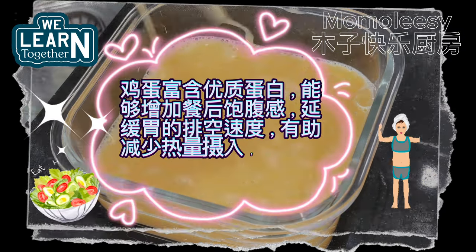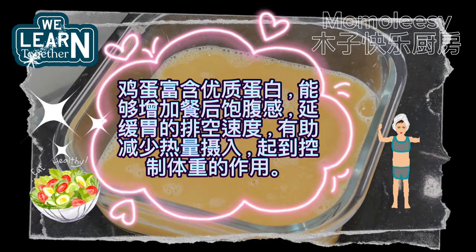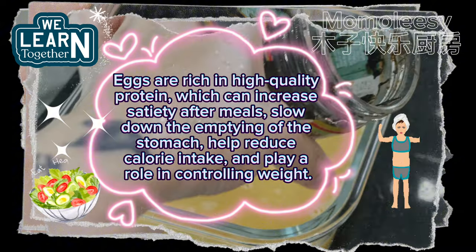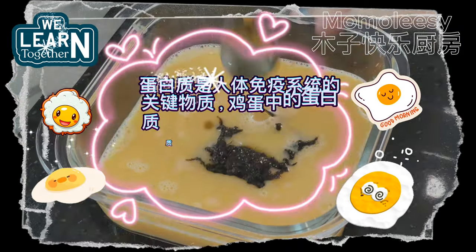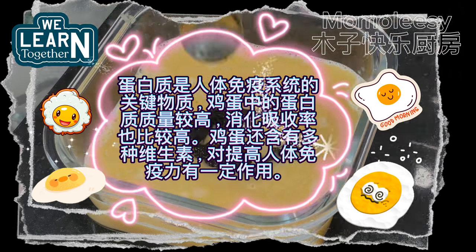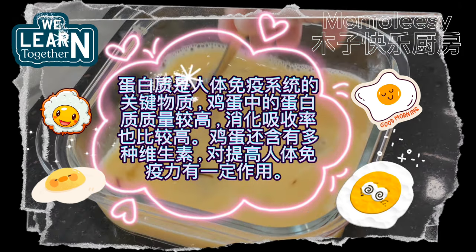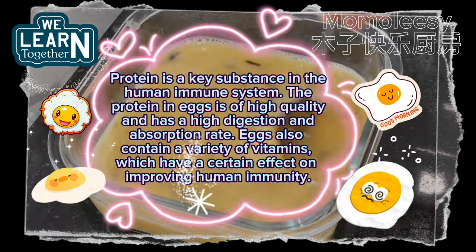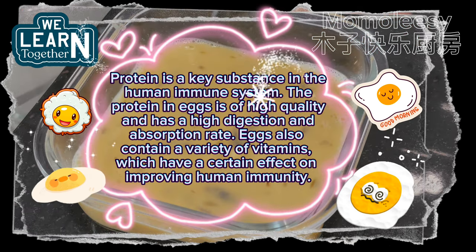Eggs are rich in high-quality protein, which can increase satiety after meals, slow down the emptying of the stomach, help reduce calorie intake, and play a role in controlling weight. Protein is a key substance in the human immune system. The protein in eggs is of high quality and has a high digestion and absorption rate. Eggs also contain a variety of vitamins, which have a certain effect on improving human immunity.